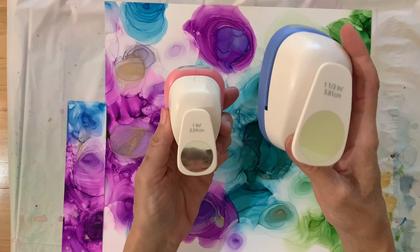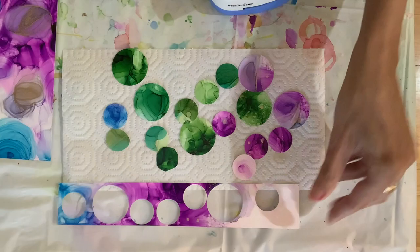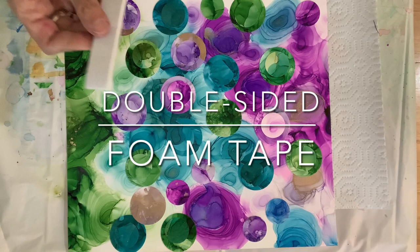Here's a one inch hole punch and a one and a half inch hole punch. I took those two pieces that I trimmed and I'm punching holes to create little dots — one inch dots and one and a half inch dots. You can see I have purple, green, and blue. Here's what the trimmed pieces look like after I was done. I did different sizes in each color, but I needed more, so I did some four by six inch pieces in the same colors and created more dots.